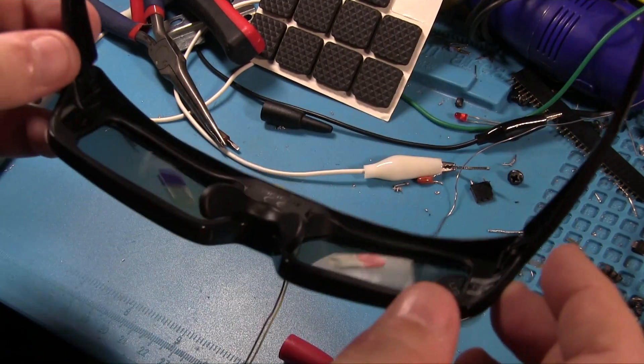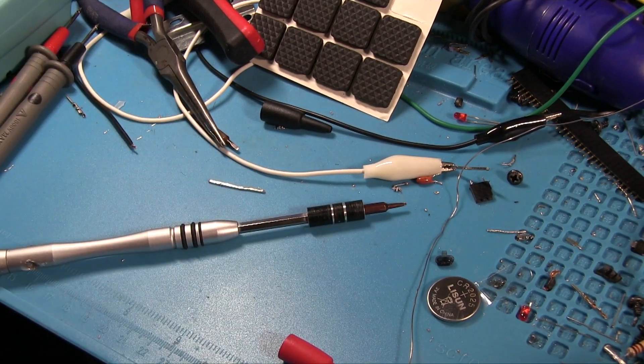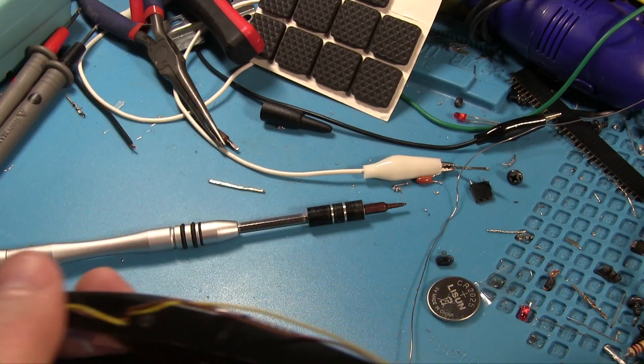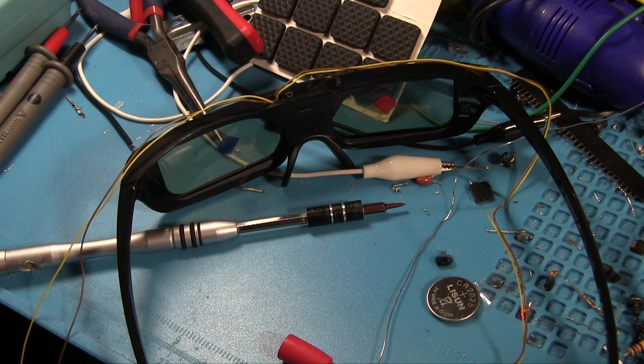All right, there we go — it is back together, at least that's one thing. Will it work? Well, we'll find that out at some point. We're going to Sellotape this down as well — it's not going to look the best obviously, but it's going to at least mean that this doesn't rip apart at the first sign of trouble.